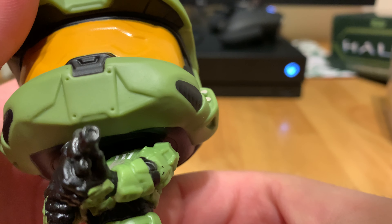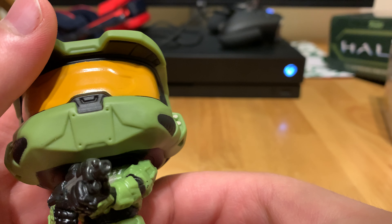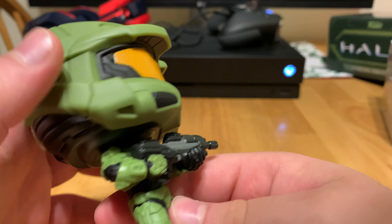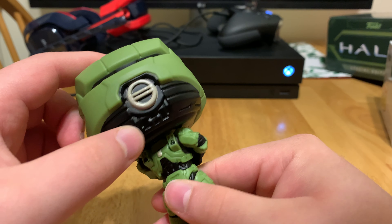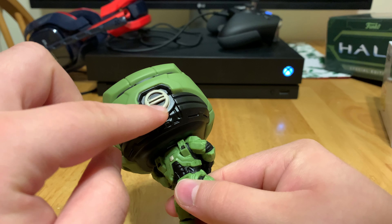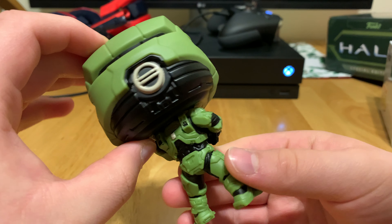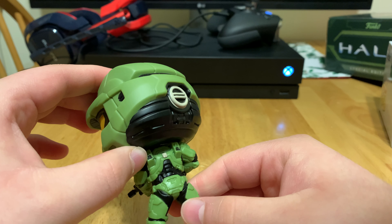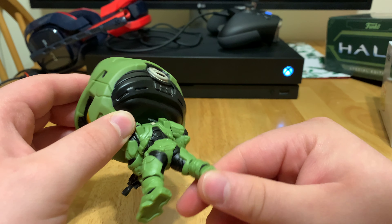We got the 117 right there. Got the battle damage on his left chest piece. And then there's the assault rifle. Here's where he inserts the AI chip. His helmet looks really good — it's got a nice amount of detail.